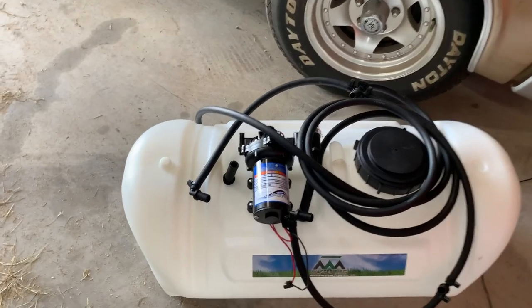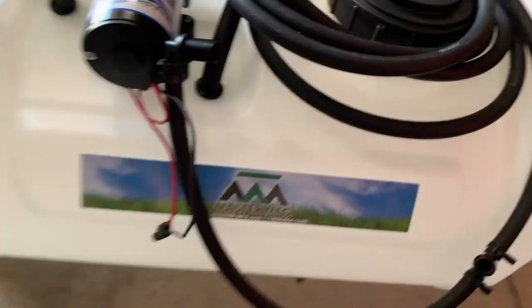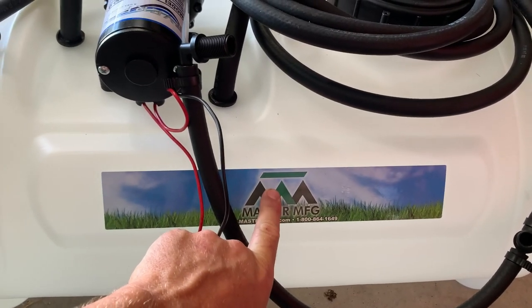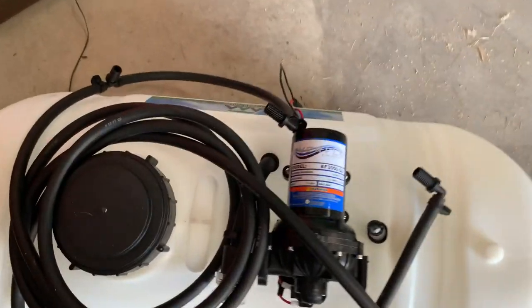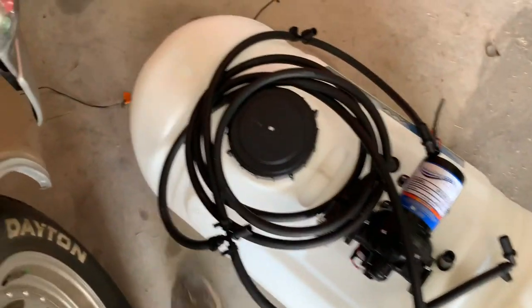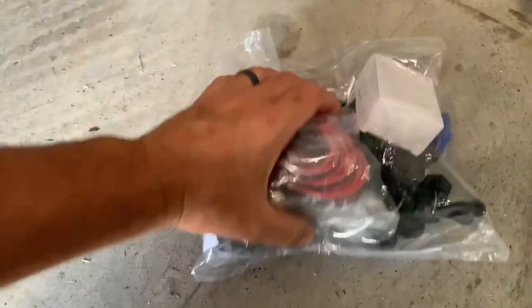This is a 25-gallon tank made by Master Manufacturing — I believe it's Chinese-made because it was pretty cheap. I bought it from Atwoods.com; I'll post a link below. It says it's for hay preservative and it is a three-gallon-per-minute pump. It's got everything: a regulator, screens, nozzles. This may be a pressure gauge — I'm pretty sure it had a pressure gauge.